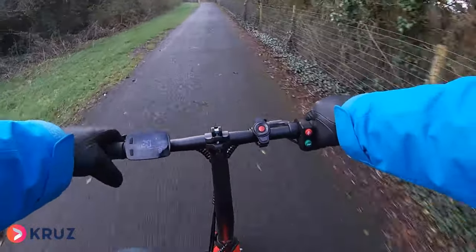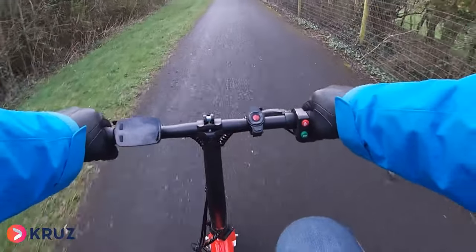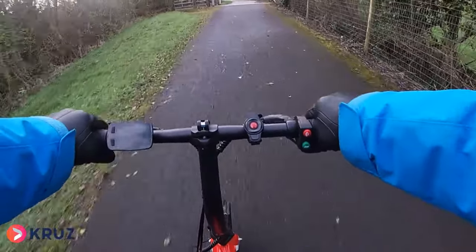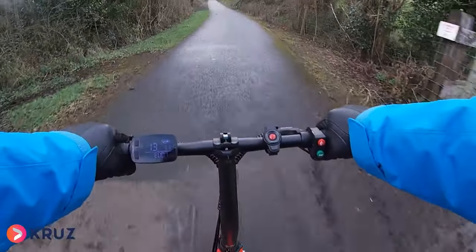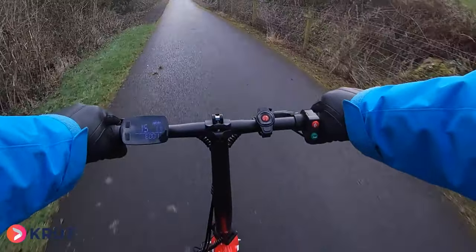I'm going to turn off the power and just pedal this bike to see — oh my gosh, it's a lovely pedal. The gear ratio on this hill — I've got to be honest, I'd rather have the power on because there's a bit of a pedal on that hill, but in general I'm doing 15 kilometres an hour.